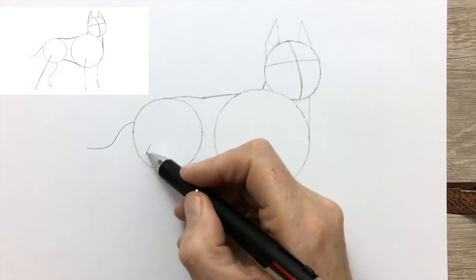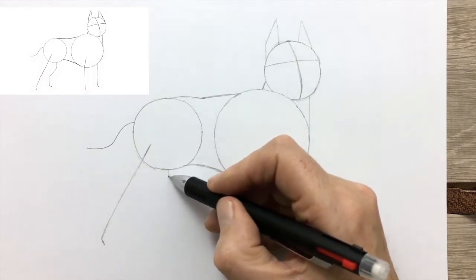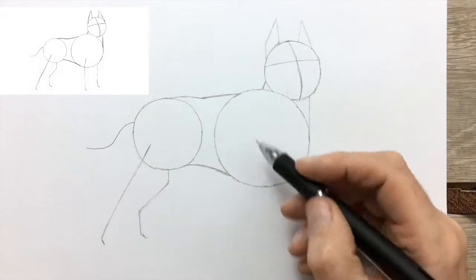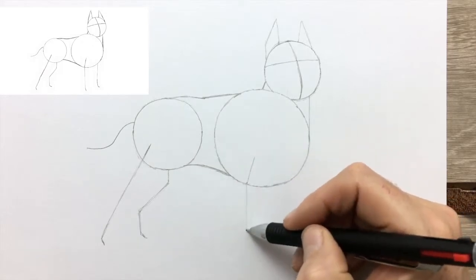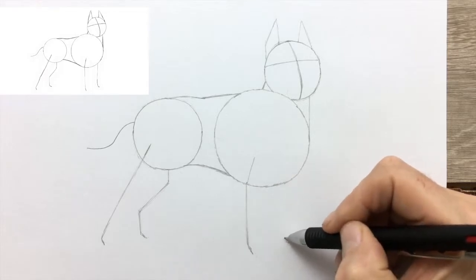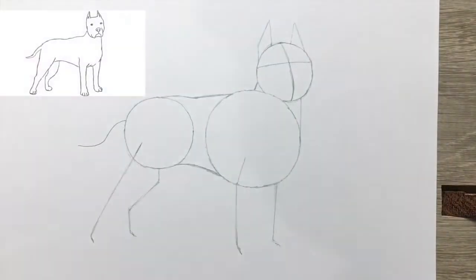We have the guide for the tail now, and the guide for the rear leg. I've joined up the circles for the body and the head. Just finishing off the drawing guide for the legs. As you can see, the bull terrier has quite a wide chest, noticeable by how far apart the guides for the front legs are.